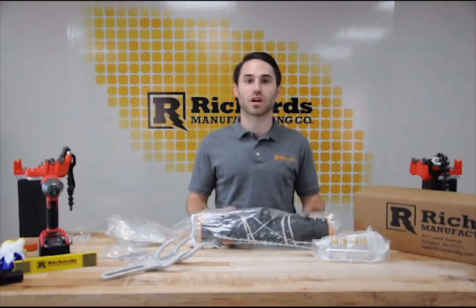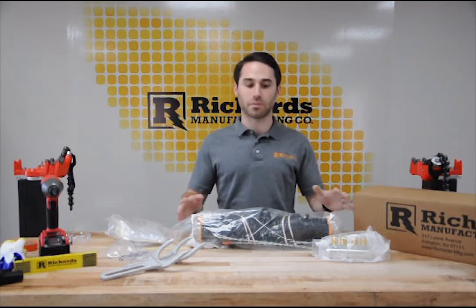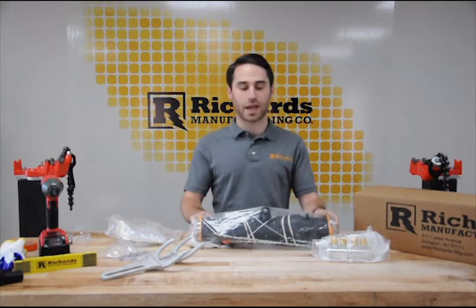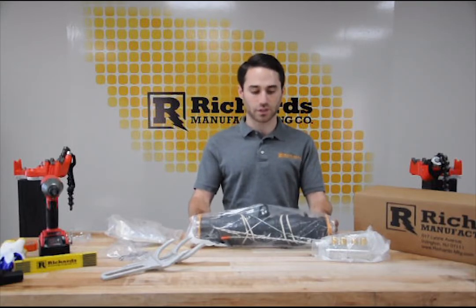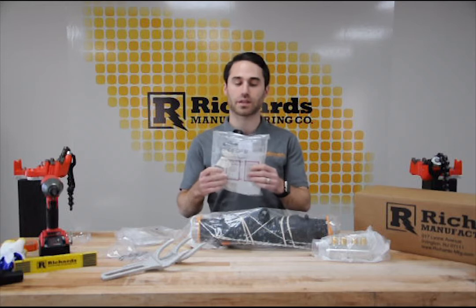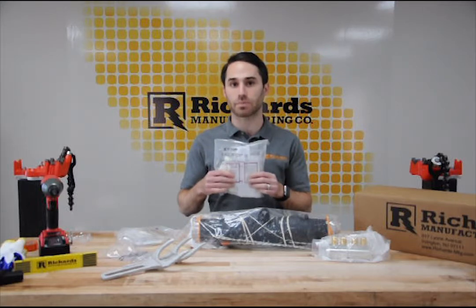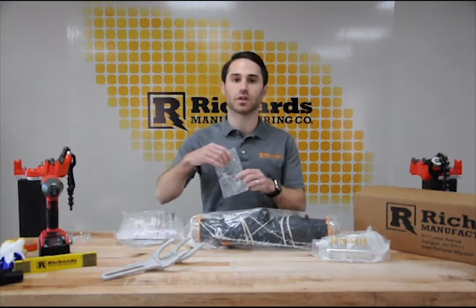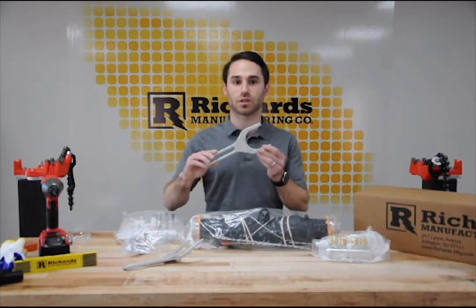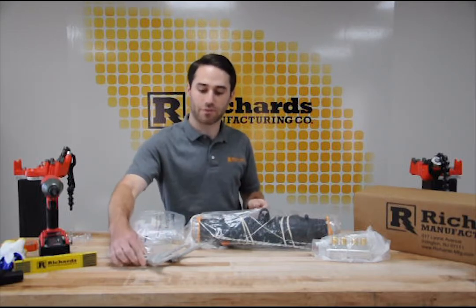Before we start with the installation demonstration, we're going to go through some of the kit contents that come in a standard SSC series kit. First and foremost, we have the SSC rubber housing - that's front and center. We have two cable prep kits, which come with items such as gloves, mastics, cable cleaning wipe kits, and silicone grease packets. We also have a core ejection or removal tool - there are two halves to the set.